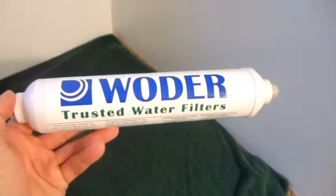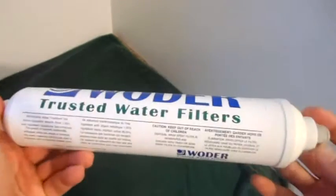Hello ladies and gentlemen, here's my review of the water filter for a refrigerator.